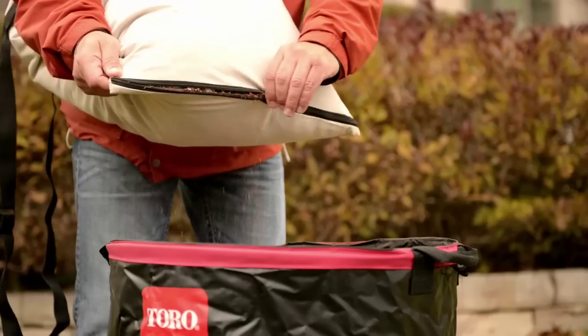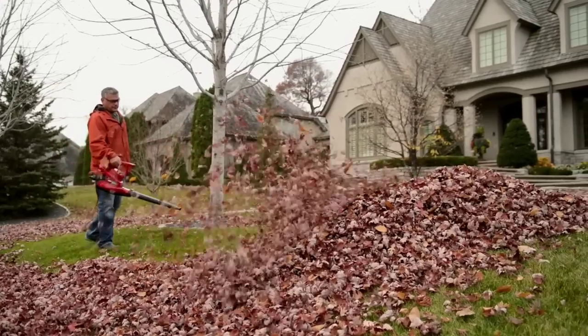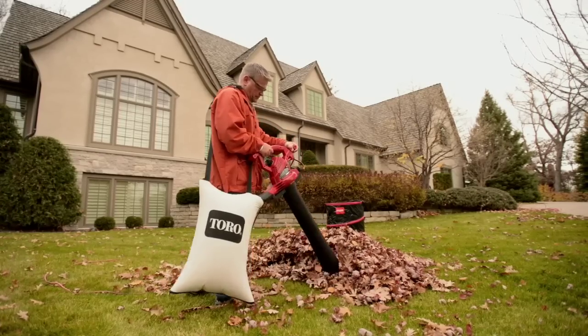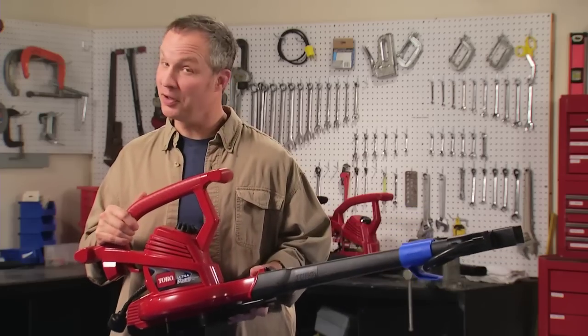And the bottom dump zipper makes emptying the vacuum bag fast and easy. Toro's Ultra Plus blower vac is the top model in Toro's top-rated line. You can't buy a more powerful electric blower vac than a Toro. Check it out — you're going to love it.